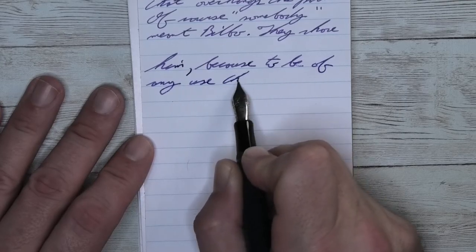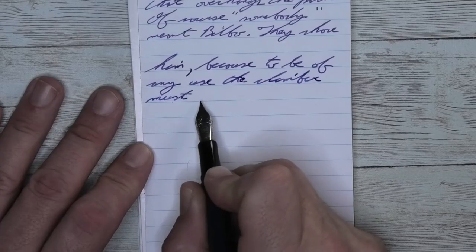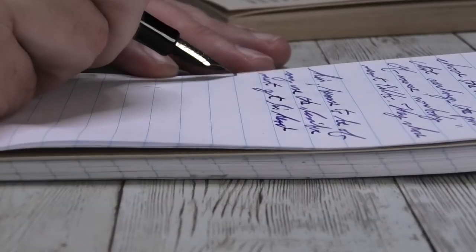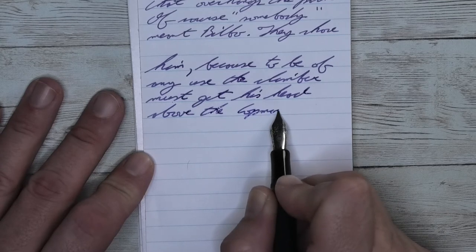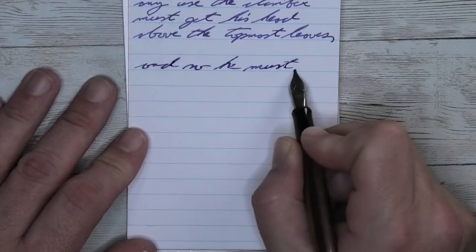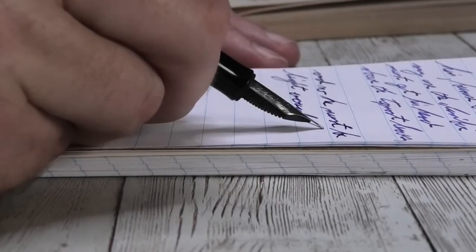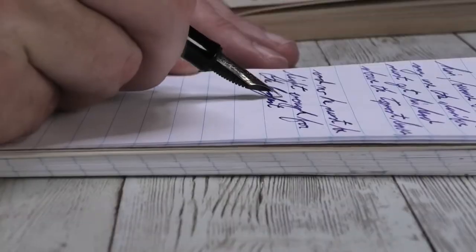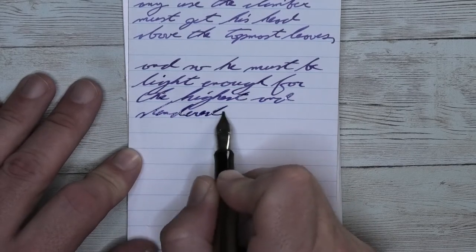Looking at the medium nib, it is the same tone as the extra fine, the same tone as the Clairefontaine. We get no feathering and no spread. We get a couple of moments that are a little bit darker for some shading, though it's not shading very well. If you look at 'Climber,' the B is a little bit darker than the rest of the word. Looking at the stub nib, it is a little bit darker than the medium, no feathering, no spread. We do see some shading — 'and' is a little bit darker than 'so,' and 'highest' starts lighter and gets a little bit darker at the end.